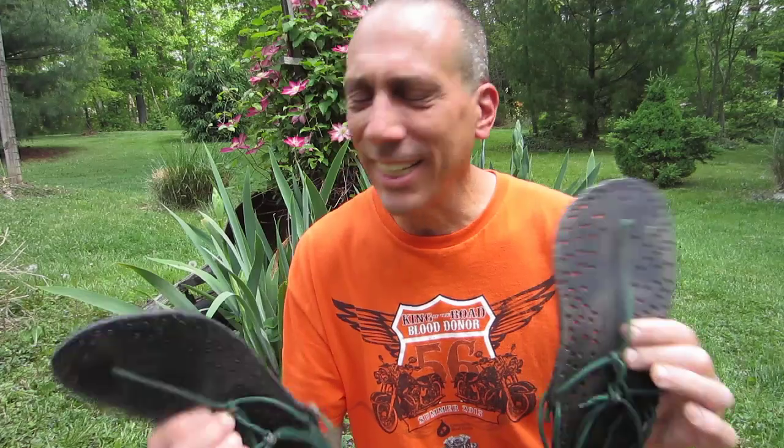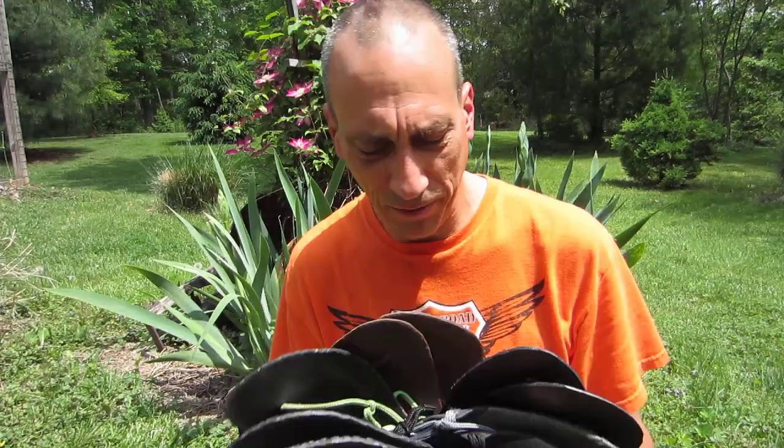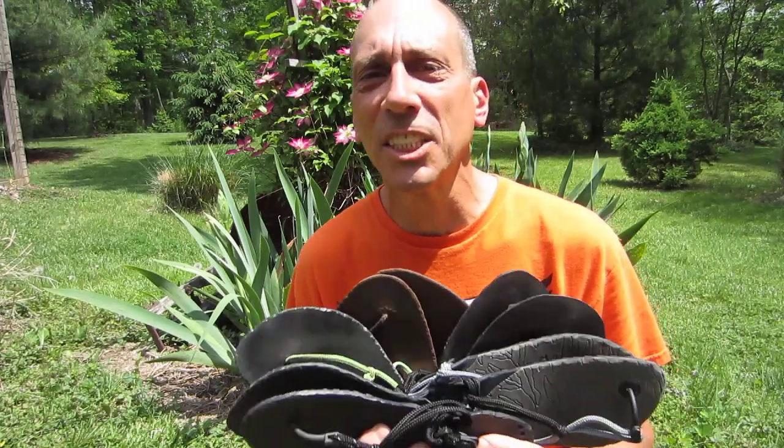Running in these sandals is sort of like driving a convertible with the top down, while running in triple-wide, super lightweight New Balance MT00s is more like driving a convertible with the top up — very nice, but not as nice. Next year, I'd like to try to run the 100 miler on the same course all the way through in Huarache sandals.